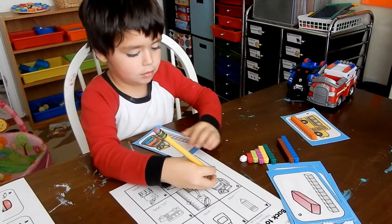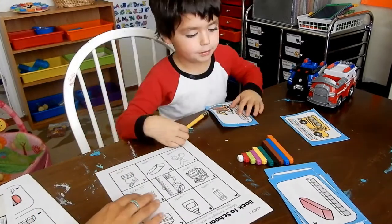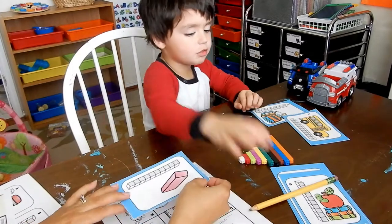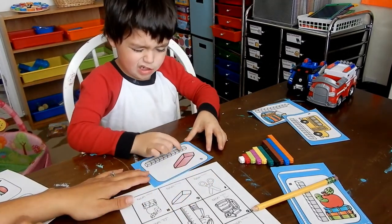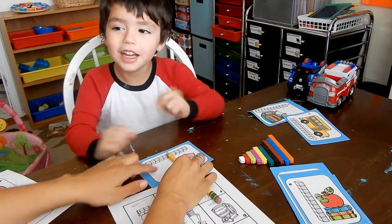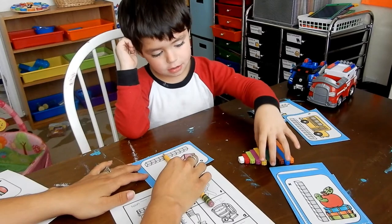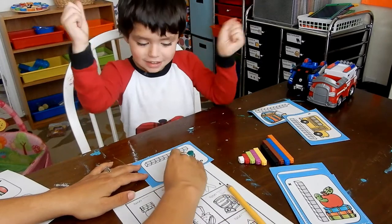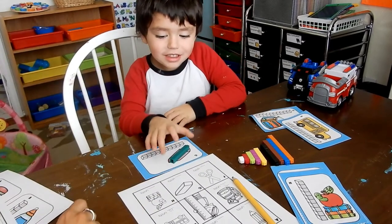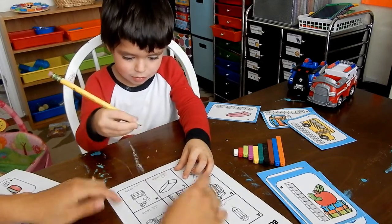Let's put the backpack to the side and do the next one. What's our next picture? It looks like a rectangle — it's an eraser. Let's find how long it is. One, two, three, four, five... we still have some to cover. Six! Let's try the six block. Yeah, that's a pretty good fit! So how many blocks long is the eraser? Six! Very good. Can you write six next to the eraser on your worksheet? Great — six!